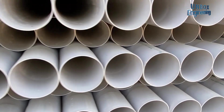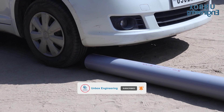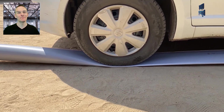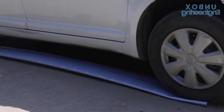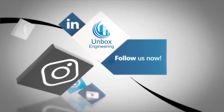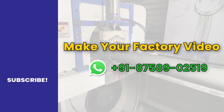Finally, the pipe is ready. Now, let's see a different test to check the strength of the pipe. And for this, a car is passed over the pipe and the pipe is still intact.